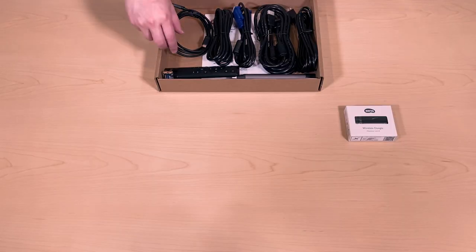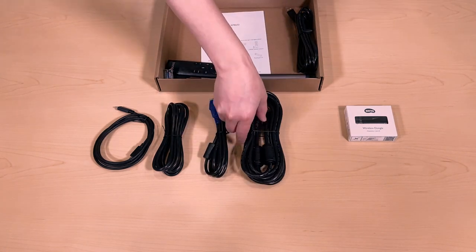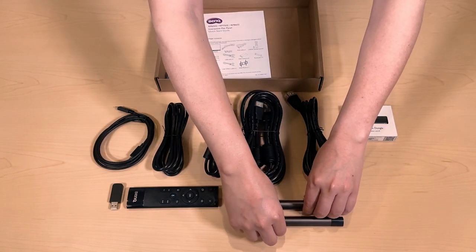In the accessory box there's a USB Type-C cable, power cable, VGA, HDMI, and USB touch cable. Also the remote with the remote dongle and the passive pins.